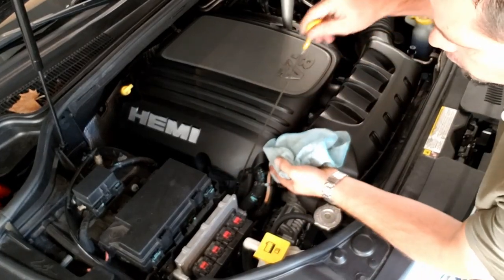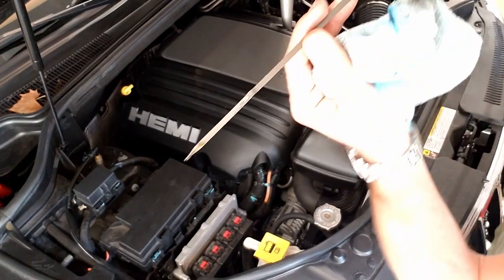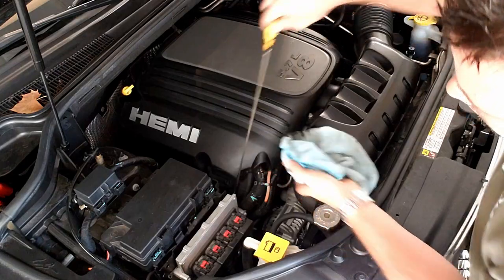Once you get six quarts in there it should show up on the dipstick. I'm just at the very bottom of the range — let's go ahead and get it started.